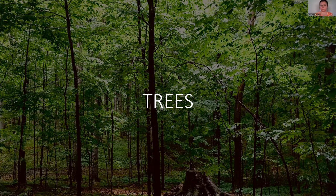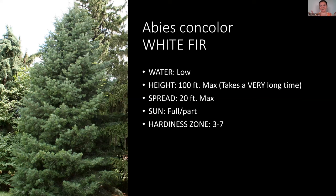So some trees: some of these are quite large, so keep that in mind. Some can get really big, but they are low water. If you have a space that needs a huge tree but you don't have a lot of water to give it, a white fir is going to be awesome — though it takes a really long time to get humongous. It's full to part sun and hardy down to zone three, which makes it versatile for a variety of situations.